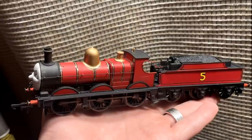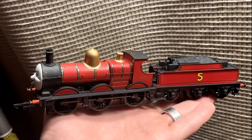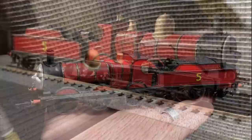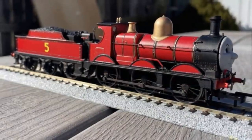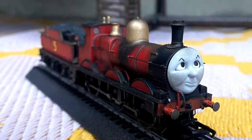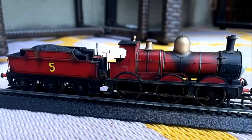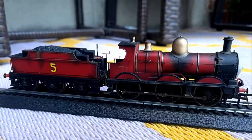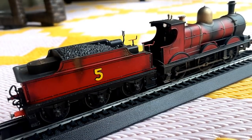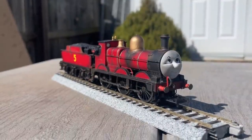Whenever I make a Thomas and Friends character I normally have a dilemma - do I make the character in my style or do I make the character how it's supposed to be? Nine times out of ten my style beats out the latter. I just find it more fun that way, and while I have infinite respect for Railway Series modelers, CGI modelers, TVS modelers - literally all of them - my personal preference is just kind of doing whatever and finding whatever fits your needs or wants.